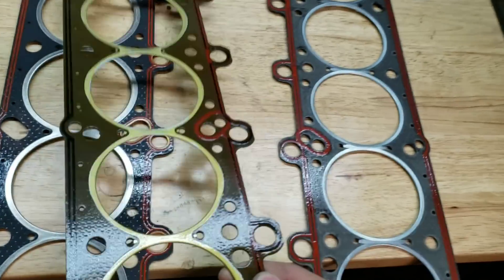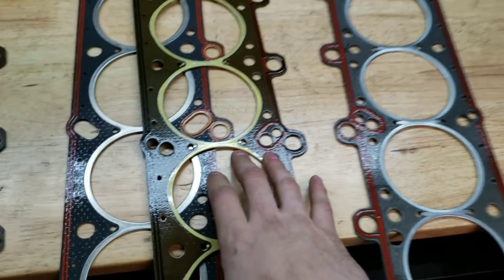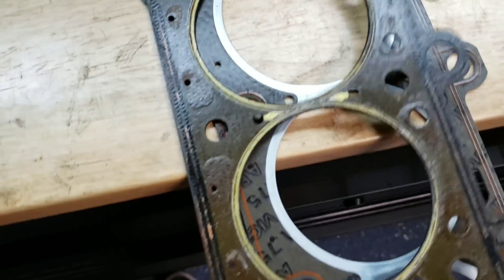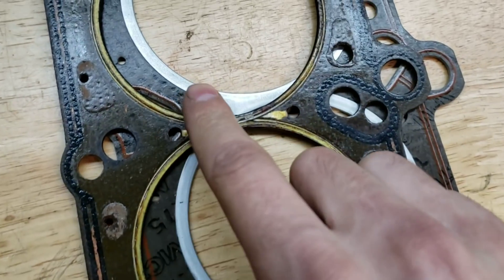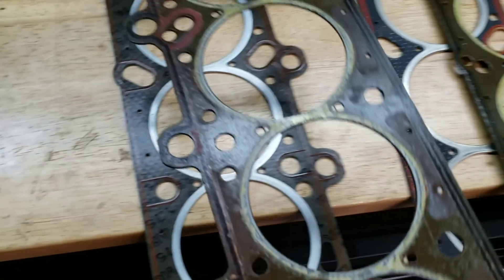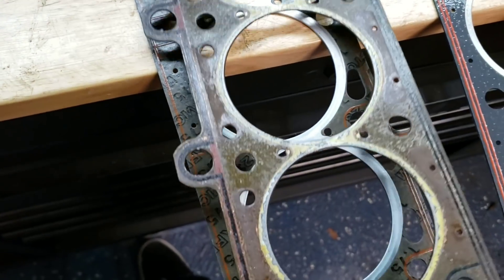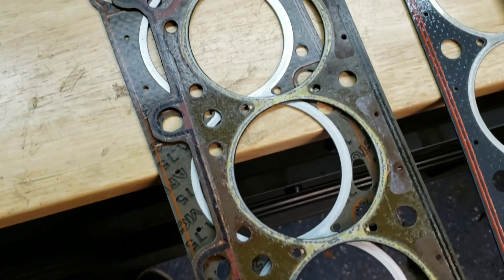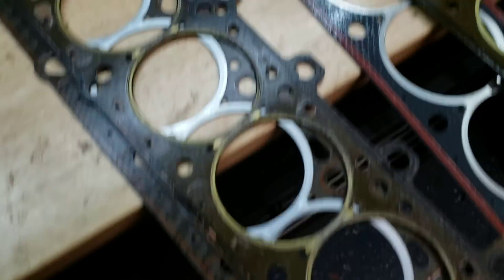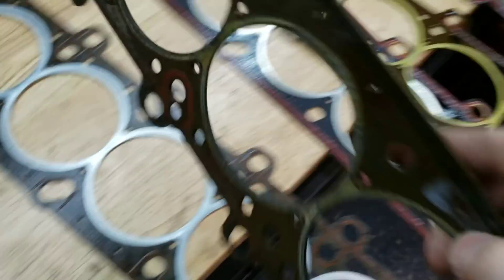This is the head gasket I've always recommended for turbo or supercharged builds. If you look at my old stock head gasket, you can see where the O-rings have bitten into the metal around the cylinders. This head gasket was in fine shape when I pulled it out — we just did some head work, thank you Beamer Heads. It's perfectly fine; I'm obviously not going to run it again since it's one-time use, but I wanted to show you guys.